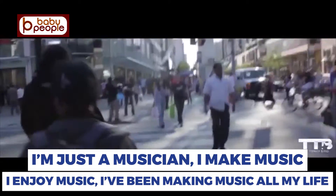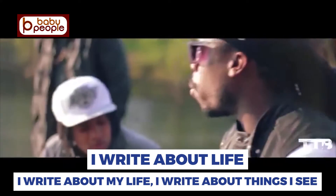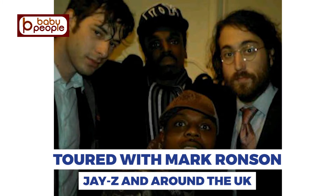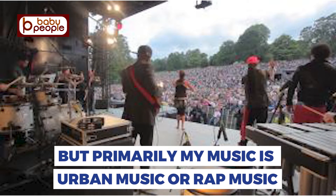I'm just a musician — I make music, I enjoy music, I've been making music all my life, writing raps and songs and performing. I write about life, about things I see. I've toured with Mark Ronson, Jay-Z, around the UK, and done stuff in Europe as well. Primarily my music is urban music or rap music.